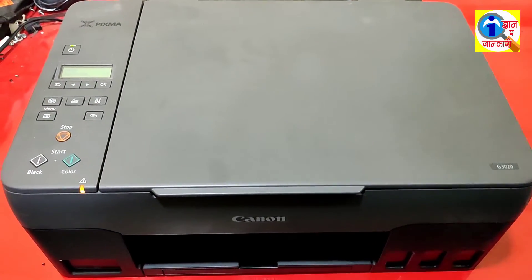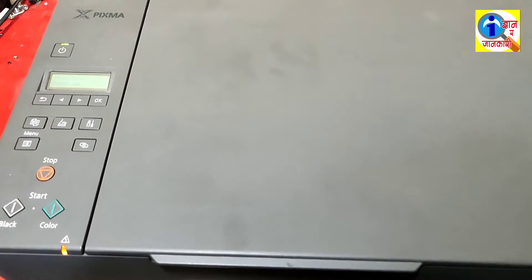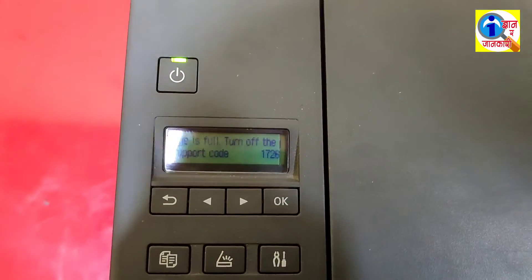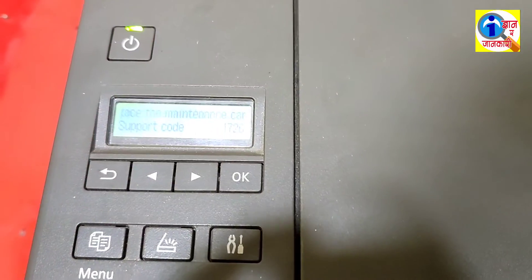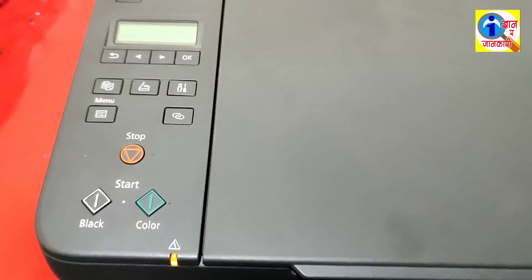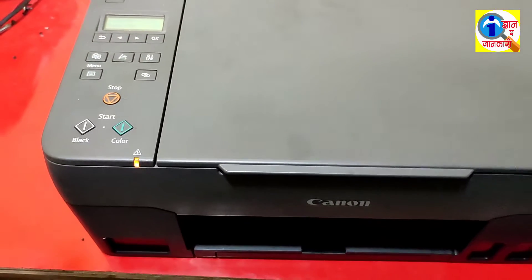Hello friends, welcome to my YouTube channel. Today I am going to show a video tutorial for the Canon G3020 printer support code 1726, which says to replace the maintenance cartridge. To solve this problem, you have to follow the procedures I am going to show.